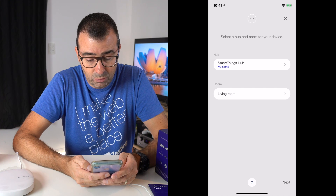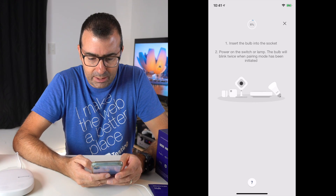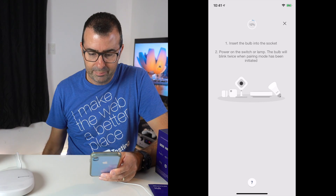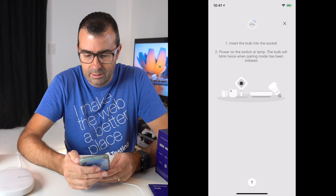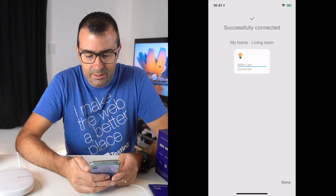Select the hub and room — I'll say it's in the living room for now, because I haven't created any other rooms. Connect it to the SmartThings hub. Let's go next. Insert the bulb in the socket — done. Power on the switch or the lamp — done. The bulb will blink twice when pairing mode has been initiated. Let's try that again — going to turn that off. Now that's common Aotec, the way it flashes through the colors there. And let's leave it here and see if it gets discovered. Successfully connected, as easy as that. No problem there at all — it is an RGBW light connected.